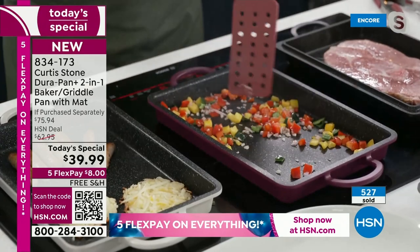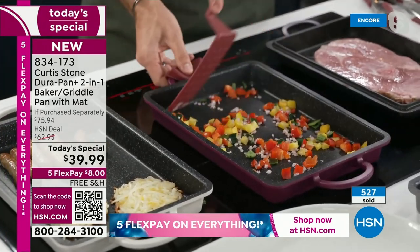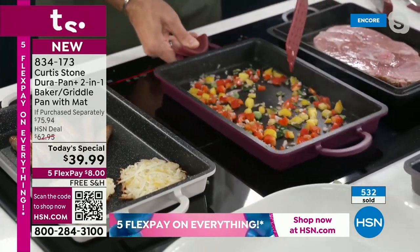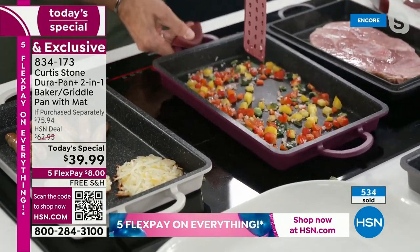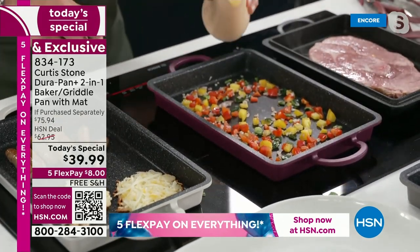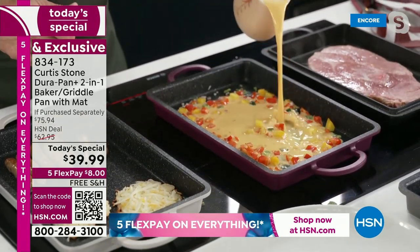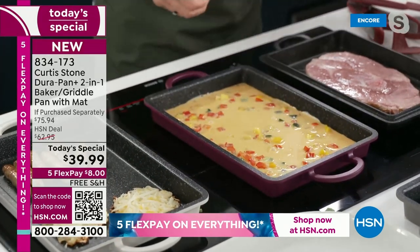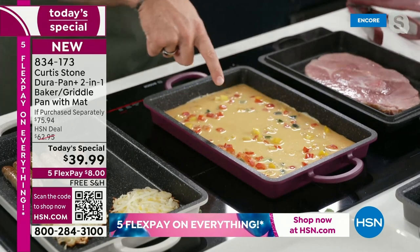Of course with the DuraPan nothing sticks to my cookware, but guess what — we've improved it for HSN's birthday. We've gone from four times stronger than any other non-stick cookware to eight times stronger. We're calling it DuraPan Plus. There are amazing technological advances we've made and we're so proud of them.